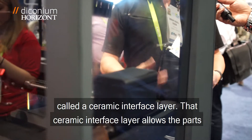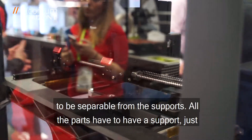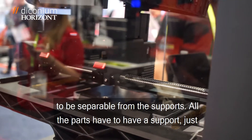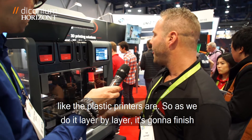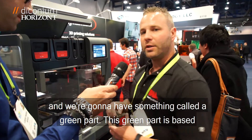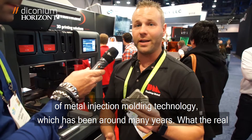There's something called a ceramic interface layer. That ceramic interface layer allows the parts to be separable from the supports. All the parts have to have a support, just like the plastic printers. So as we do it layer by layer, it's going to finish and we're going to have something called the green part. This green part is based off of metal injection molding technology — it's been around many years.